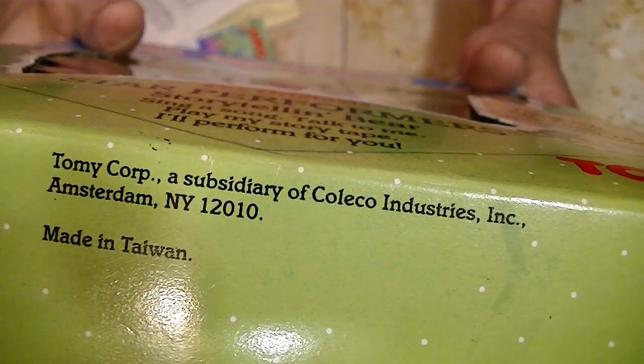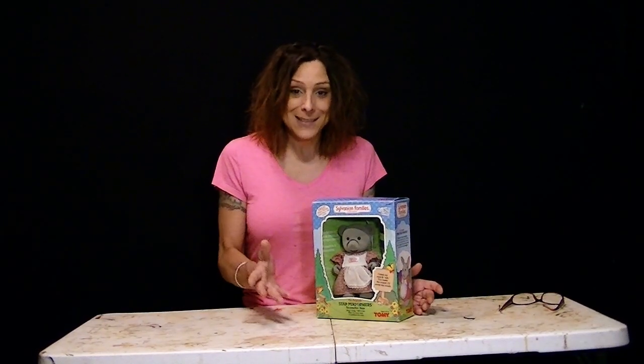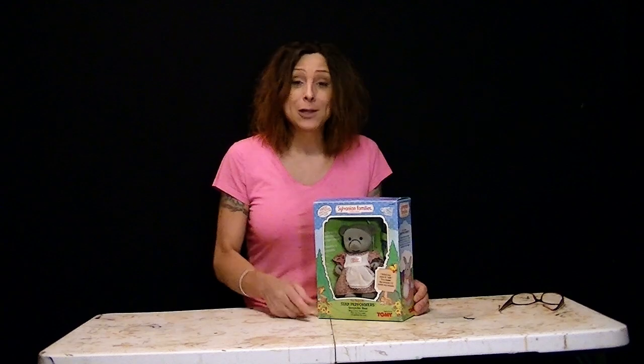And if you look down here, it says Tomy, a subsidiary of Coleco. That's the first I've heard of them being connected with Coleco, but I looked it up and it's true. They did partner with Coleco. And if you want to see something fascinating, go look up Coleco - it started off as the Connecticut Leather Company.